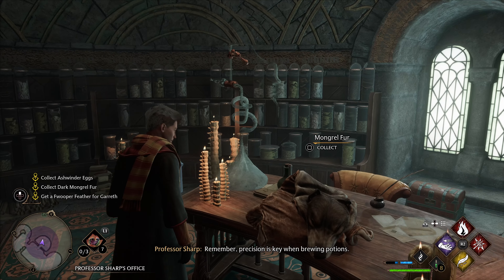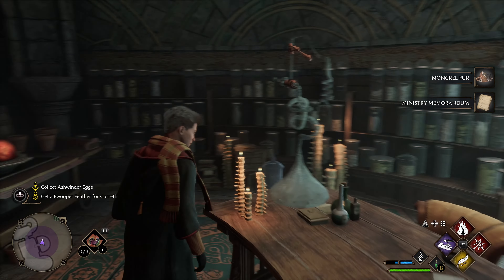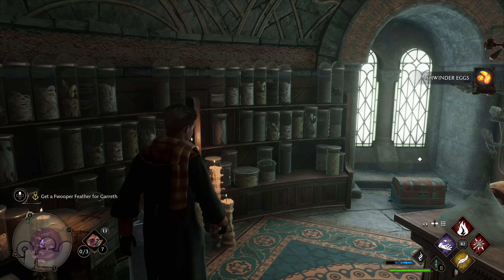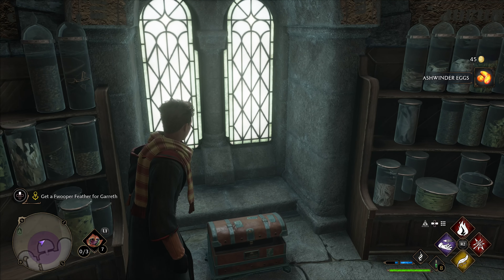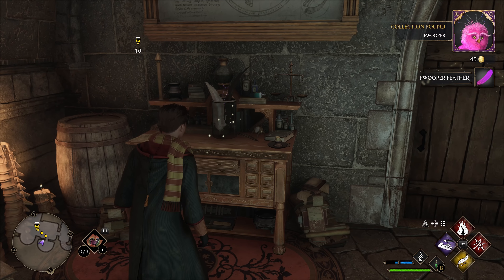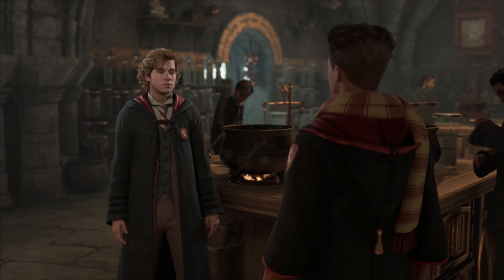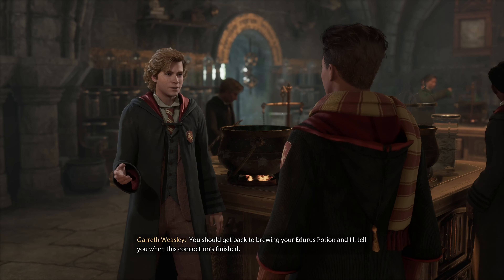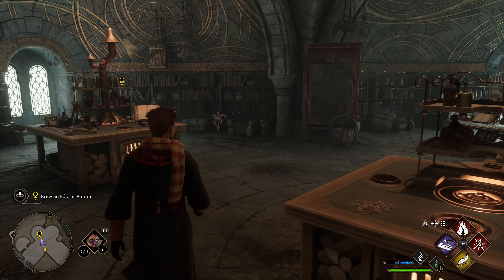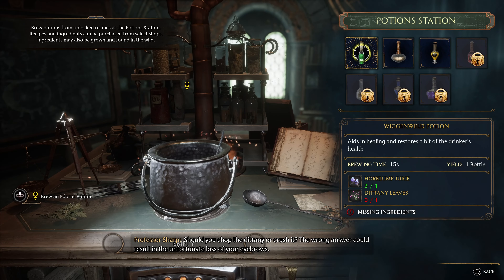Remember, precision is key when brewing. Here's the Fwooper feather you wanted. Brilliant, thank you. This is going to take a moment to brew — you should get back to brewing your Eduras Potion and I'll tell you when this concoction's finished. Should you chop the didney or crush it? The wrong answer could result in an unfortunate loss of your eyebrows.